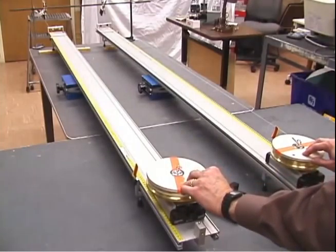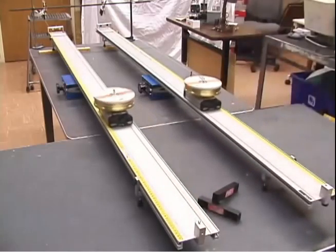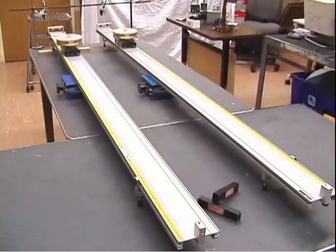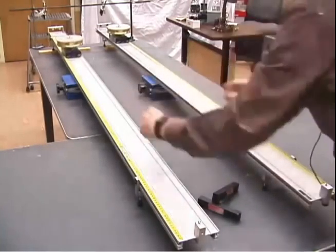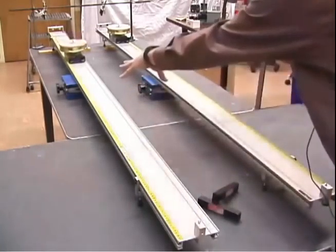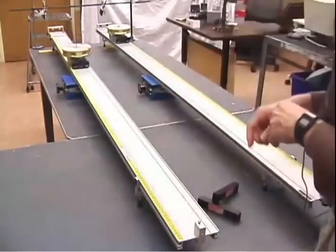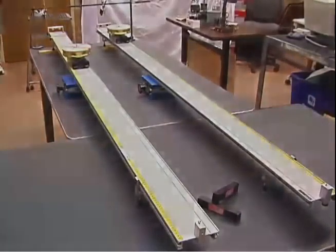We're going to apply the same force to both, and — release — here we go. You see that the pucks are moving together; the centers are moving together. Eventually the weight hits the floor at the other end, but for this long motion, the centers move together. The flags did not, because they were pulling more string off the rotating puck, and that extra work went into making it rotate.